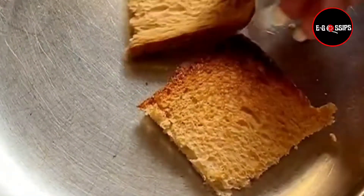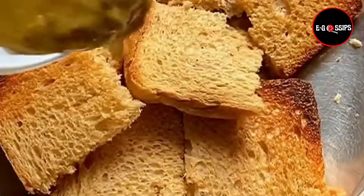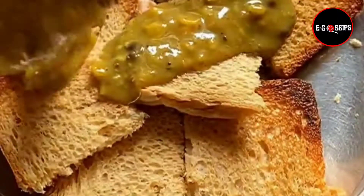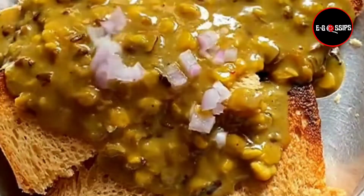Hi guys, if you don't like dal, then this recipe is for you. First of all, you have to toast the bread and put it on a plate as a square piece and spread it on a plate.